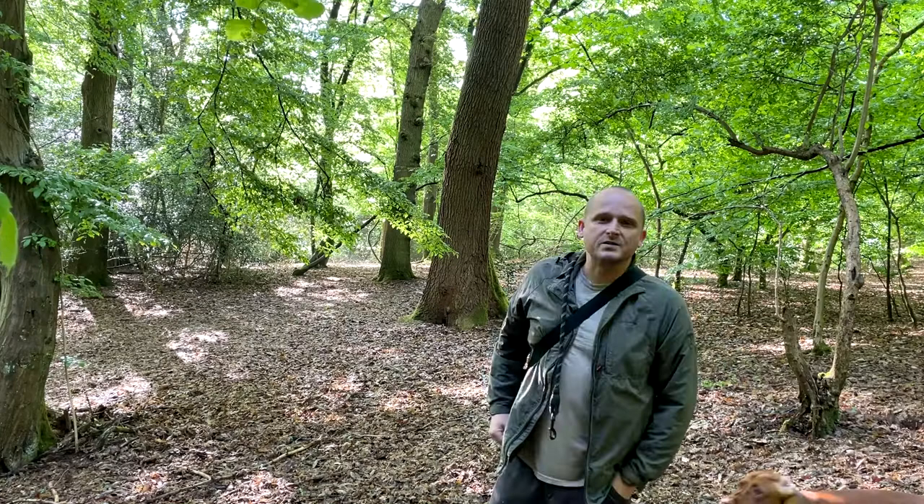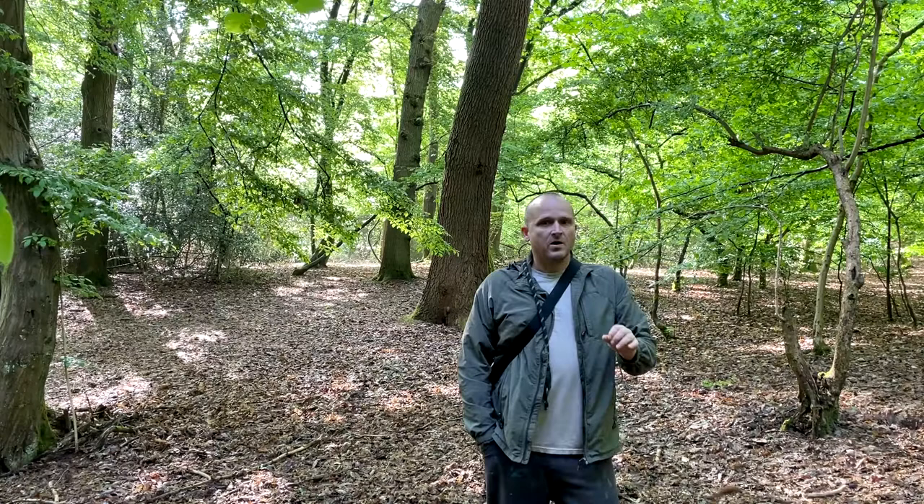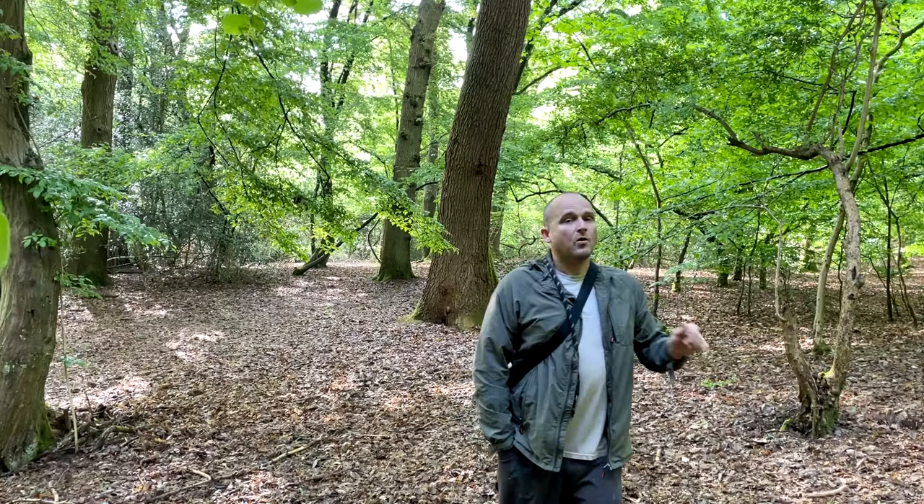Good morning, hope you guys are doing well. It's another lovely spring morning in the forest. Today I want to go in depth on the raw food. You've got your puppy at eight weeks from the breeder — he's given you the kibble, the food that he's been weaning the pup on from the mother's milk to kibble.